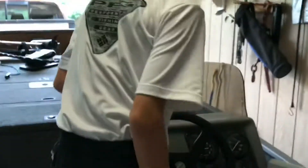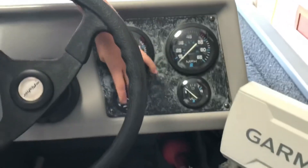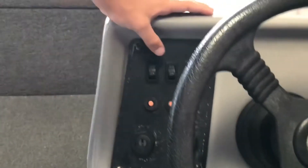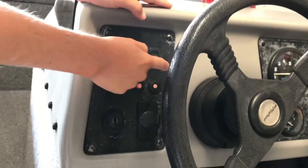And then right here we have, of course, the steering wheel, the RPMs, miles per hour, volt for your battery, and your fuel — the fuel gauge is messed up so that doesn't work. This is your bilge pump and then lights.